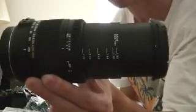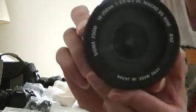As you can see it goes from 18 to 250mm, and that is how long the lens extends. The lens only weighs 16.6 ounces and it's only about 3.5 inches long. The front part comes with a lens cap, and the lens is made and assembled in Japan.